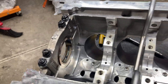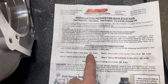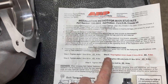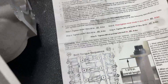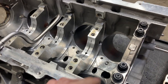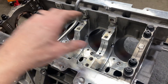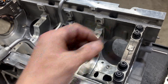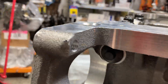ARP wants us to tighten all of them to 20 foot-pounds, then all of them to 45, and then go back and tighten fasteners 11 through 20 — the inner ones — to 80 pound-feet. Just while we're checking clearances, we'll go 20 on all, 45 on all, 80 on the big middle ones, and 45 on the side bolts.